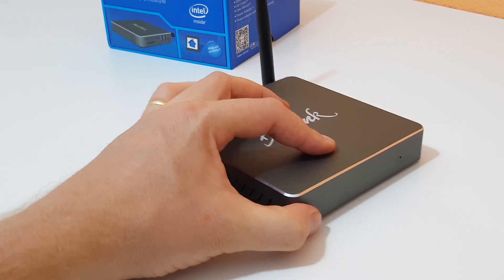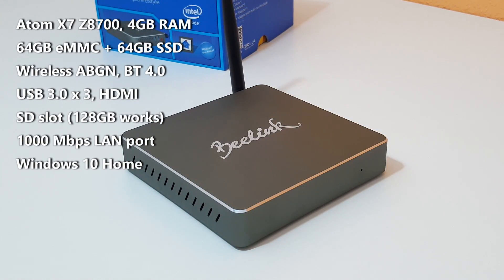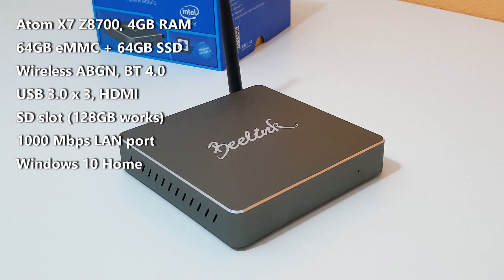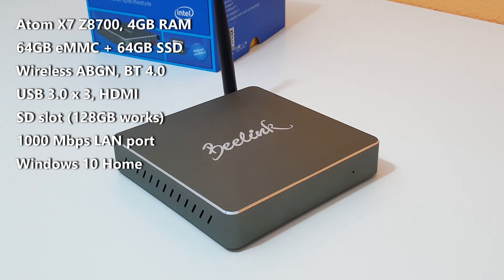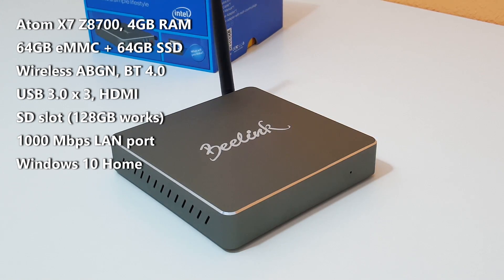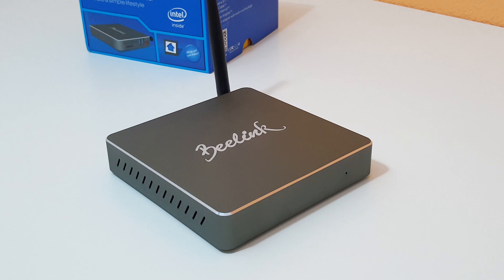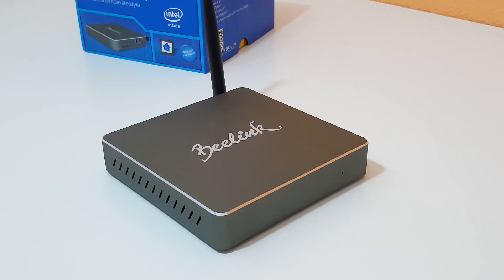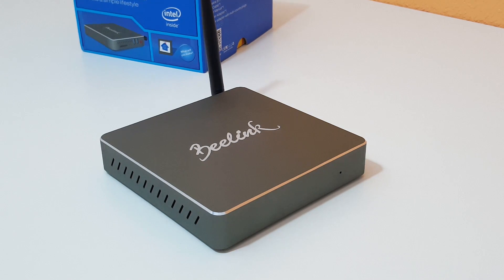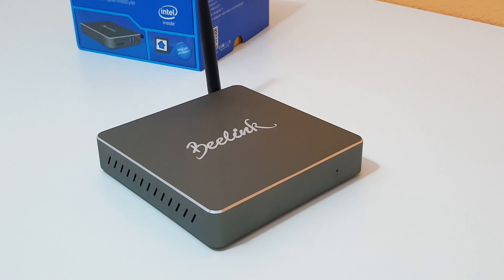It's running an Atom X7 Z8700 that can turbo up to 2.4 GHz. It has 4 GB of dual-channel RAM running at 1600 MHz, and there is a 64 GB eMMC running the operating system. There is also a secondary SSD drive with an additional 64 up to 320 GB of storage, depending on the model.